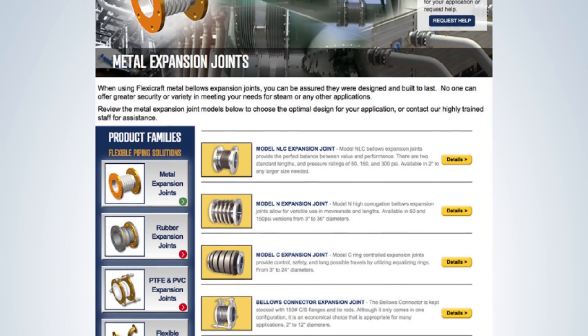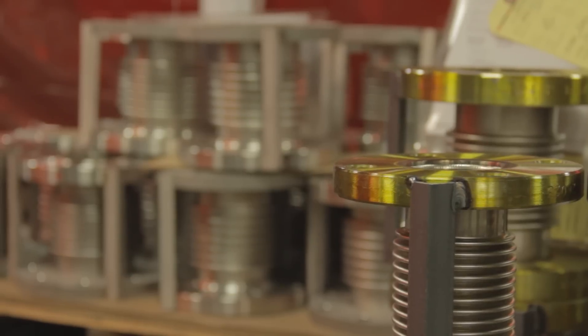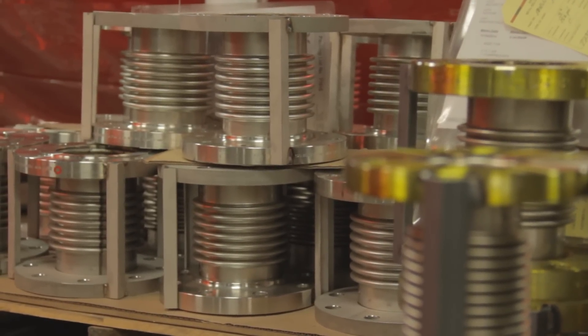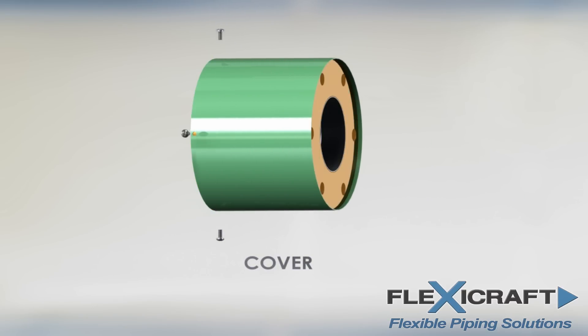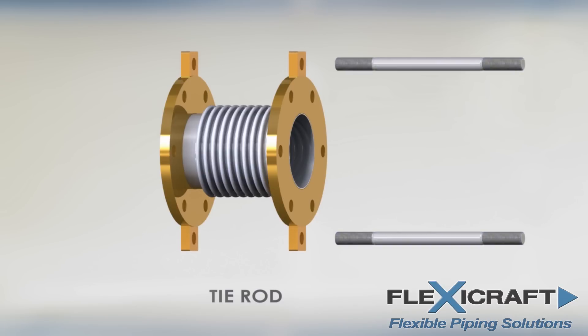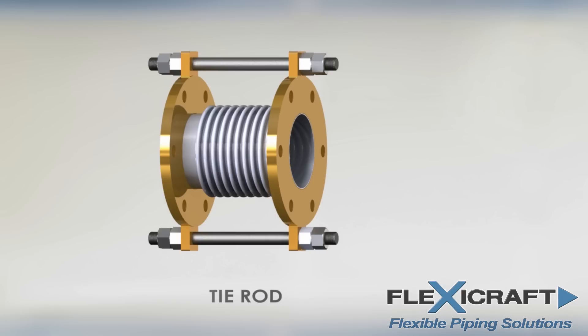The simple single bellows joints are the most common, such as the FlexiCraft single model NLC. The ends are most commonly carbon steel. Primary options for this joint include liners and covers. Liners are usually slipped in to provide either erosion protection or for high flow rates to prevent flutter. Covers protect the thin bellows from potential damage where that may be a concern. The optional tie rods limit the extension and sometimes the compression of the joints, loosely fitting through holes and lugs welded to the flanges or weld ends at FlexiCraft's factory, with nuts on the rods preventing them from going through the lugs.